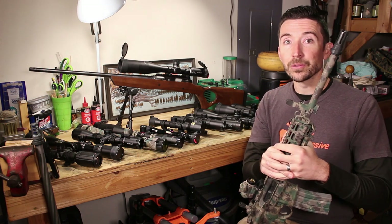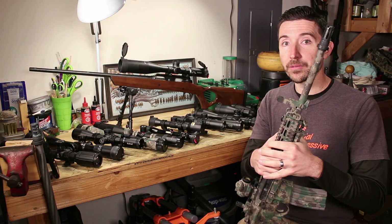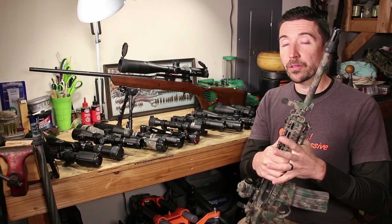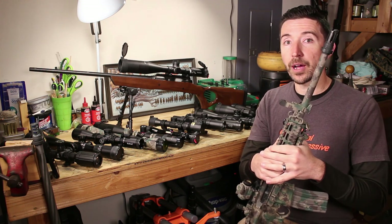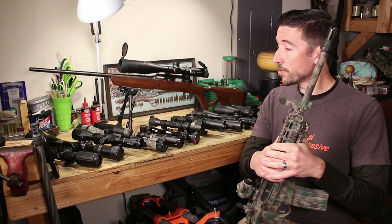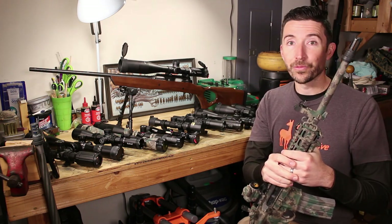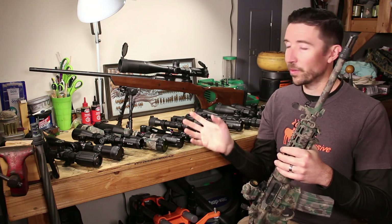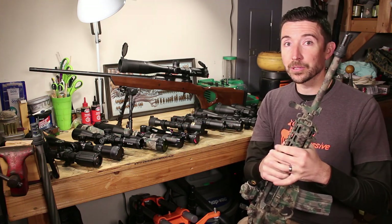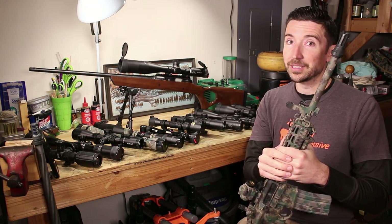Thanks a lot to patrons of the Destructive Arts. At the 338 Lapua Magnum level, that's Sportsman's Guide, Stan and Mary, and Tyler. And at the 300 Win Mag level, we have Howard, Mr. No Name, Joseph Davis, and Peter. Thanks a lot for helping to keep the lights on and keeping us in good microphones and cameras, and to help provide some of the materials we have here on the bench. You guys rock. If anybody else wants to join their noble ranks, I'll put a link to Patreon around here. See you guys around.